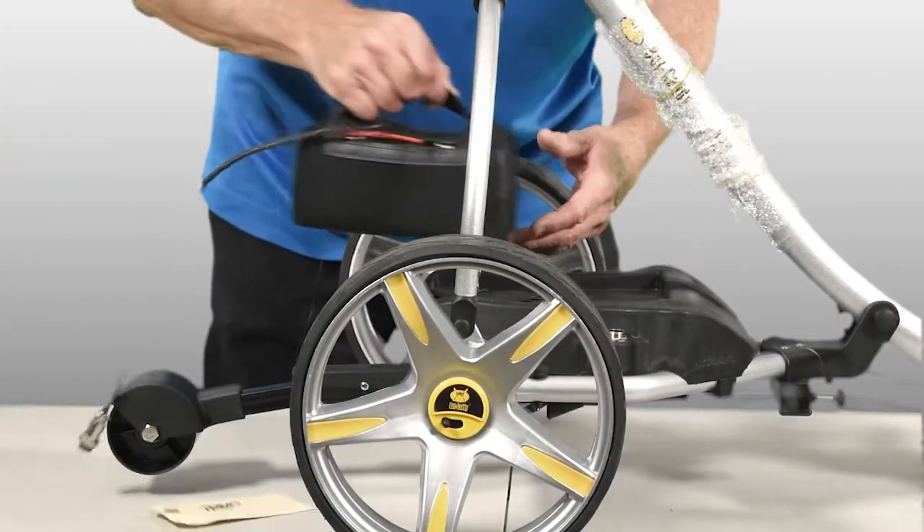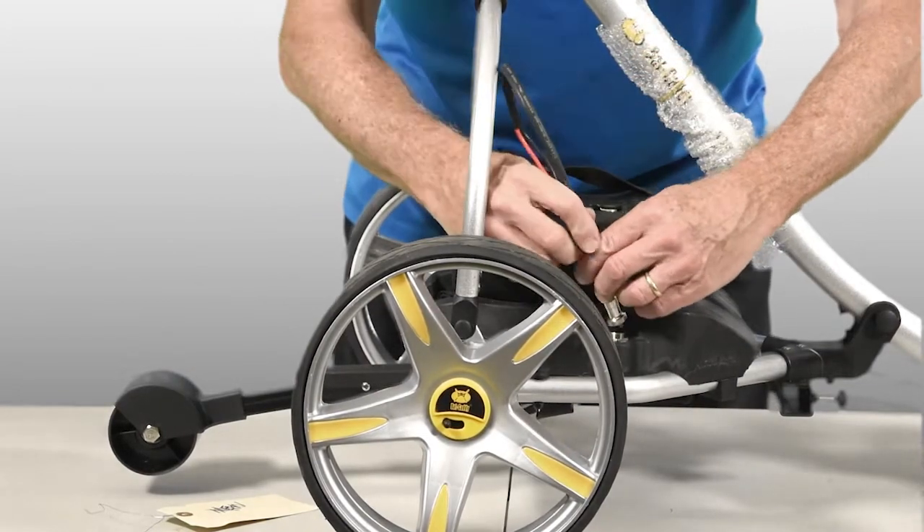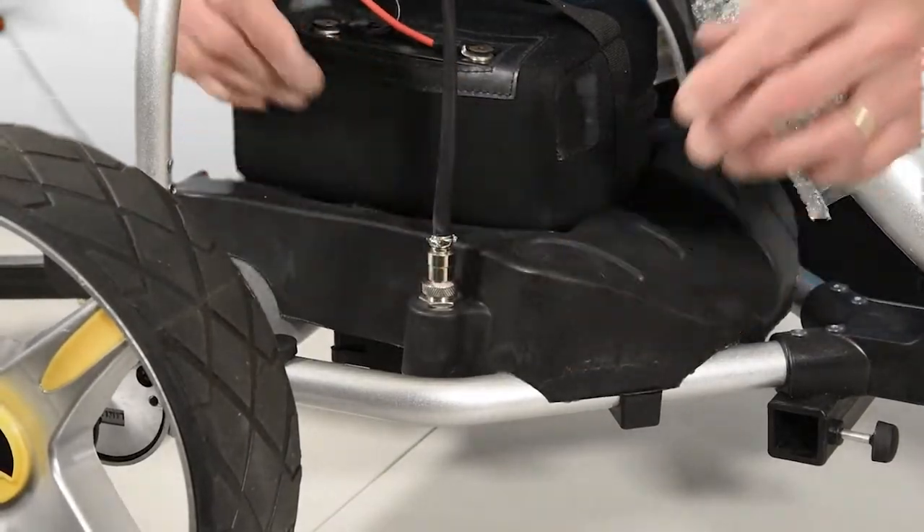Your battery fits inside this tray and plugs into the connection, and then lining up the keyway, attach it to the plug on the cart.